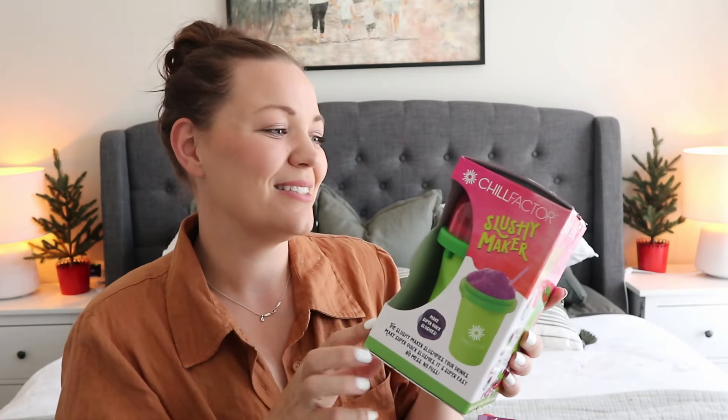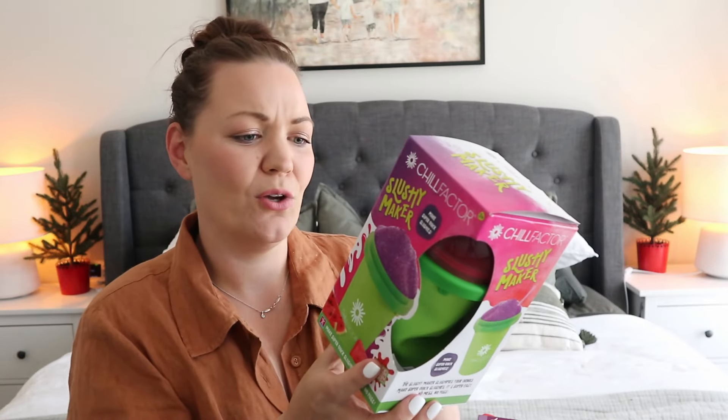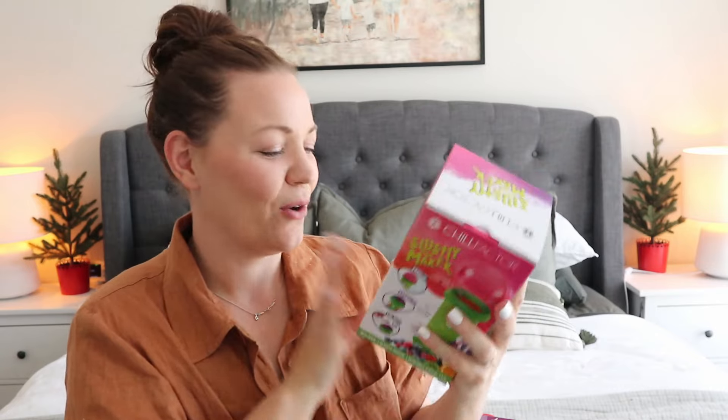Looking at all this stuff, I have no idea how I'm going to fit it into the stockings! But we do have some slushy cups. Every year I try and get the kids something useful — in years gone past I've gotten them drink bottles, watches, hats and things like that. This year I saw these in Big W: it's a Chill Factor slushy maker. You put the cup in the freezer, then you add your drink, squeeze, and it turns it into a slushy — that's what the label says, so I hope they work! I just think the kids are really going to enjoy having a slushy outside in their new water park.